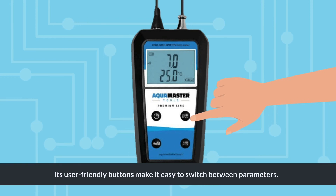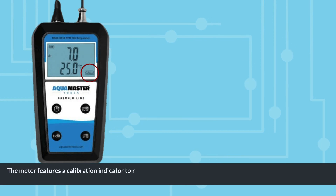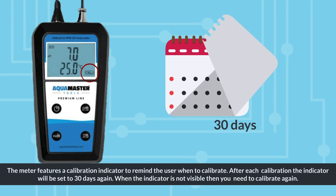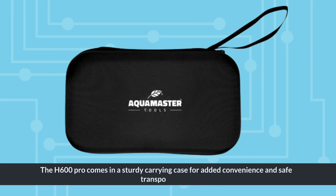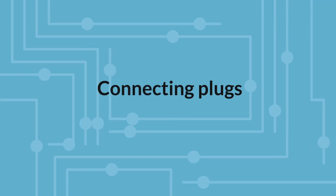Its user-friendly buttons make it easy to switch between parameters. The meter features a calibration indicator to remind the user when to calibrate. After each calibration, the indicator will be set to 30 days again. When the indicator is not visible, you need to calibrate again. The H600 Pro comes in a sturdy carrying case for added convenience and safe transportation.